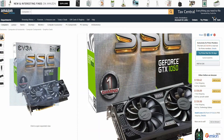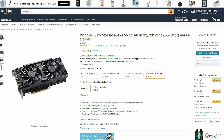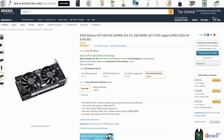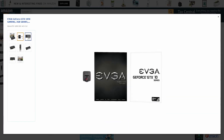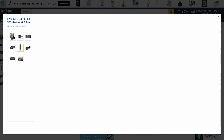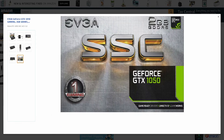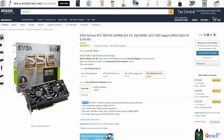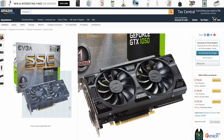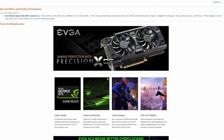Next up we have the second cheapest card, which is the EVGA GeForce GTX 1050 SSE Gaming GPU. This card is $10 more expensive than the RX 460 and it also has 2 fans and the same exact ports as the RX 460. Although this card is $10 more expensive, it isn't a clear winner in gaming. In some titles it can have a 2-5 fps gain, while in some other titles the RX 460 will outperform the GTX 1050. This is probably because the GTX 1050 has only 2GB of VRAM.